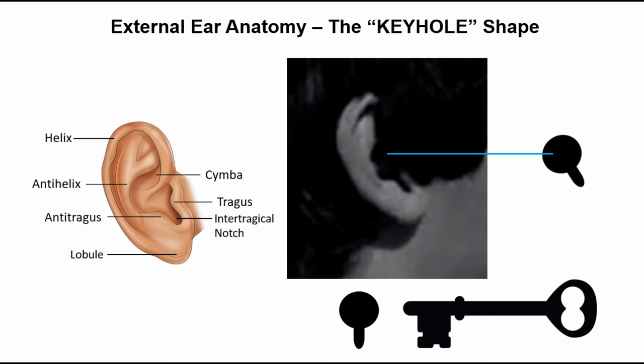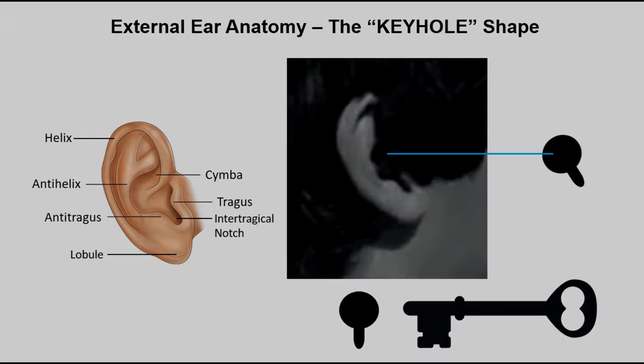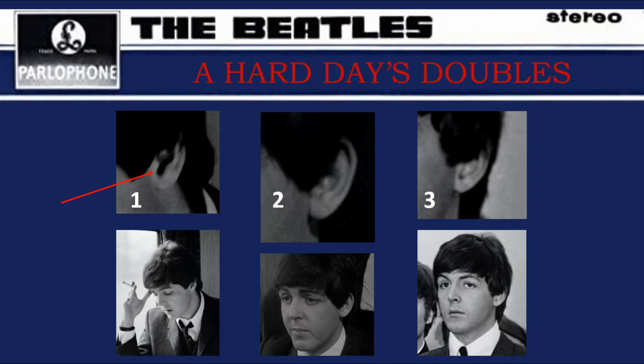As you can see where the red arrow is pointing, Paul number one's ear has a long pronounced notch, whereas Paul number two's ear hardly has a notch at all. And none of the other parts of his ear match Paul number one's. So, using the key and keyhole analogy, our imaginary key that fits the keyhole shape in Paul number one's ear is not going to fit Paul number two's ear, because the ear notch is too short.